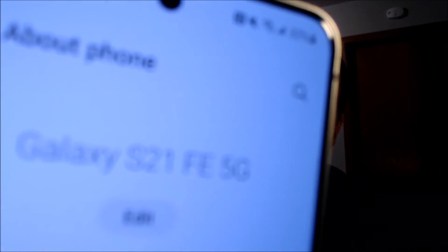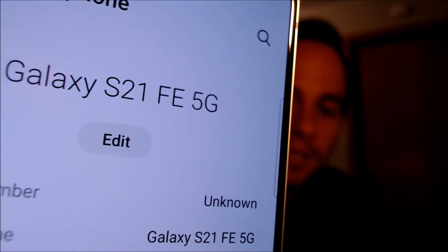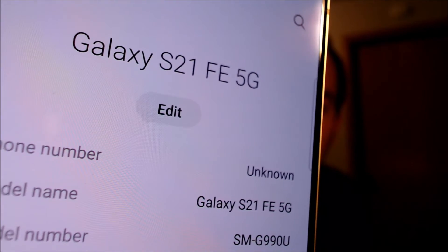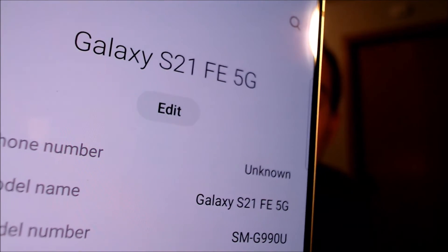While we're here, I'm going to pop into the settings really quick just to show you exactly what we are working with. When we go under 'About Phone,' we can indeed see that we have a Galaxy S21 FE with 5G function. And the model number there, the SMG990U — that is the model number of all of the USA versions of the S21 FE, no matter which carrier it originally comes from.